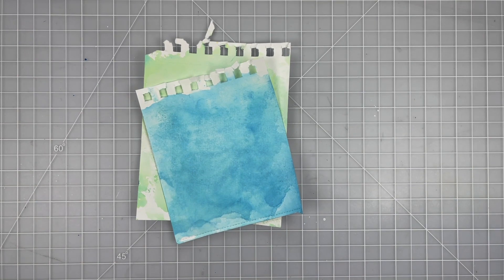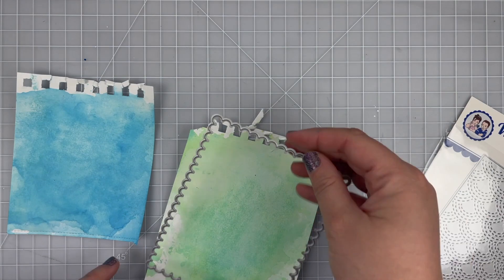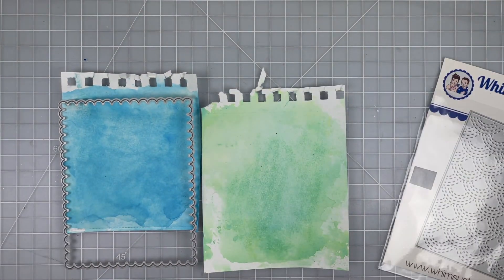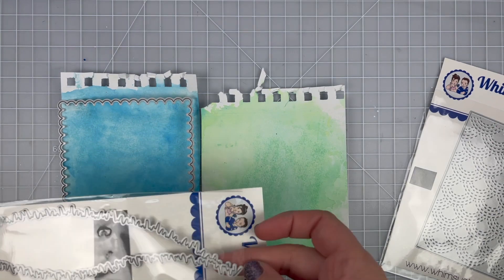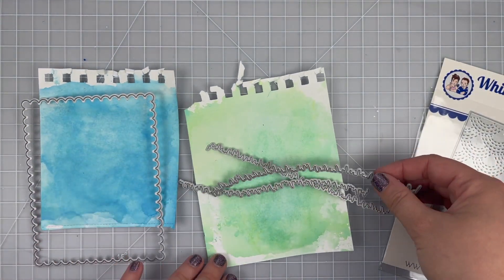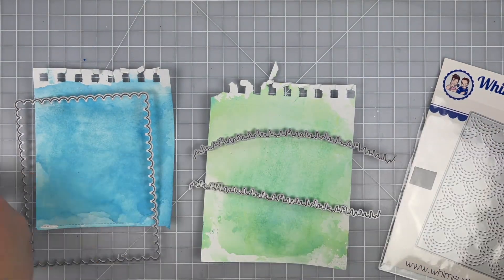Recently I have been distressing a lot with my oxides, and instead of just wiping away the extra ink, I have been spritzing it with water and putting it onto these scrap pieces of mixed media paper. It's such a fun way to create watercolor looking backgrounds that would have been just wiped away when you were cleaning up after crafting.